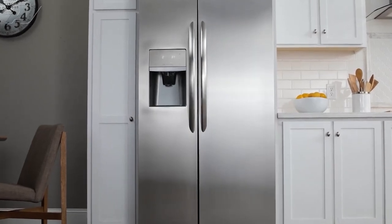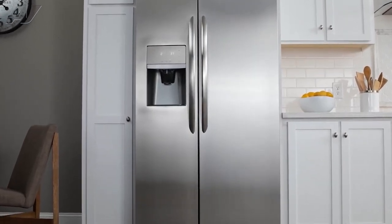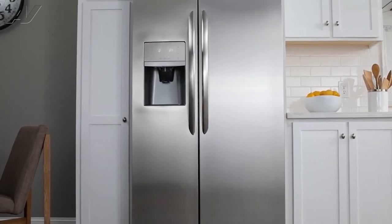Today, we will be showing you how to remove and replace your defrost bi-metal on this Frigidaire side-by-side refrigerator.